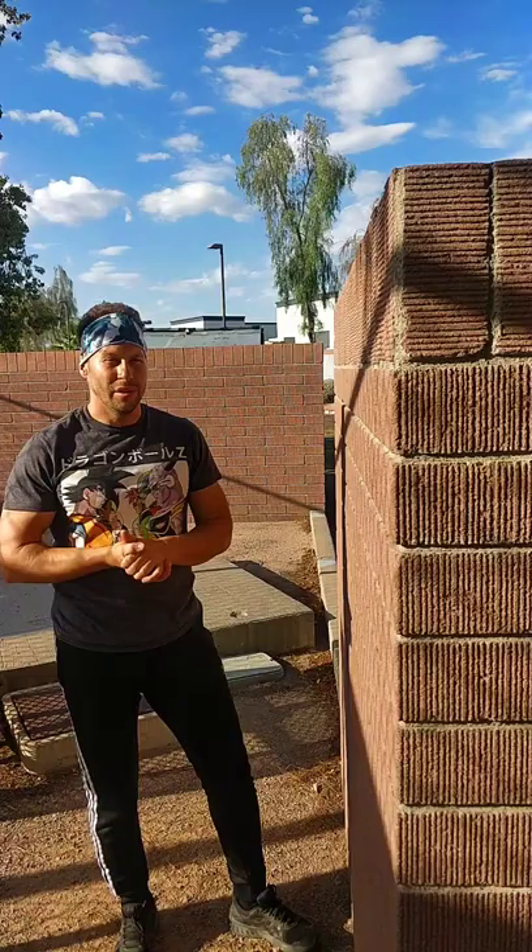This next exercise is called a wall up or wall pull-up — it's hanging in a cat hang and using your legs to help you do the pull-up. Place both hands on top, use your legs on the bottom, then pull and try to get yourself as tight as possible, then come back down again. Pull up to the top and come back down. You can also stagger the legs, pull up to the top, and come back down.